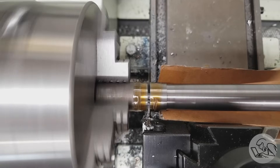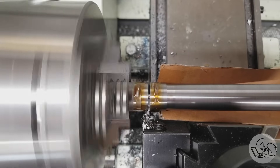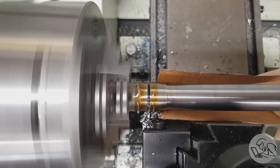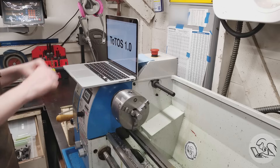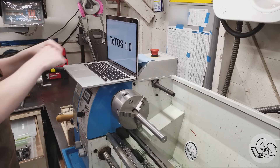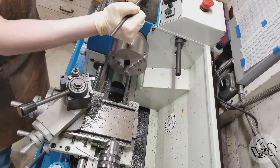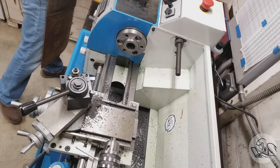Why are you parting it off so close to that journal? We need room for the lathe dog to turn this between centers. Luckily, I just installed the new Tony OS, so I can just Command-Z that to undo it — because boy, it sure would be annoying if I had to make that part again just for this video. That sure would be annoying, but luckily I didn't have to do that.